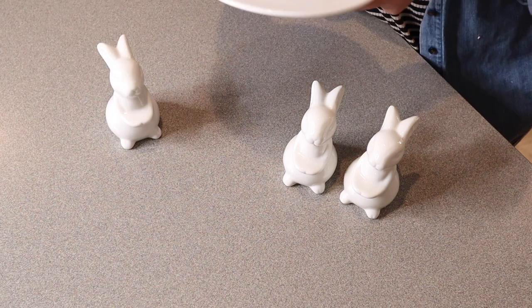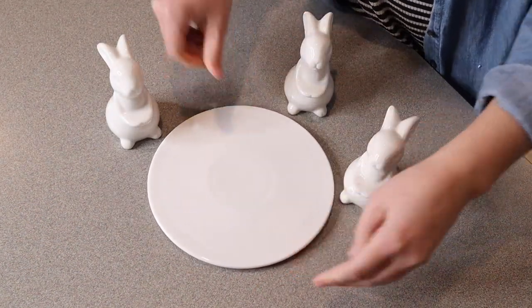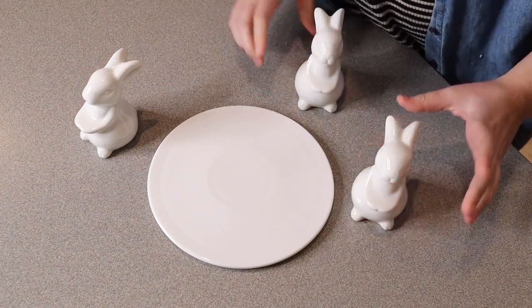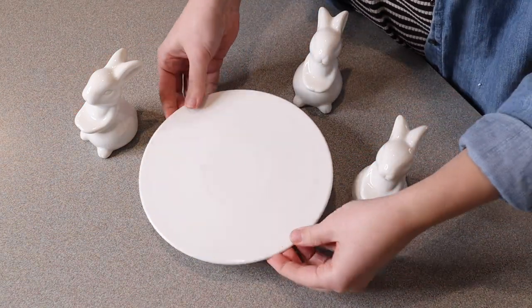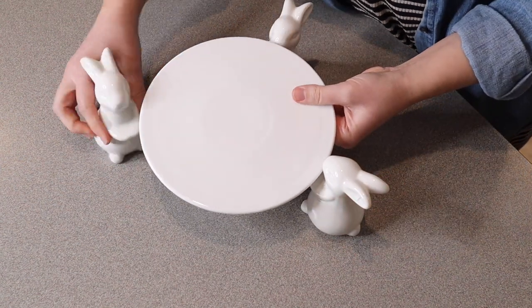There are a few different ways you can use this. You can definitely just have your cake or your goodies on this little platter and have these little rabbits on the side, but they can also hold this little cake platter as well. You can see — we'll just position them around the cake.